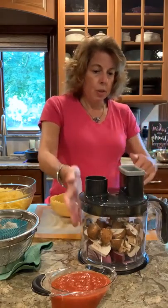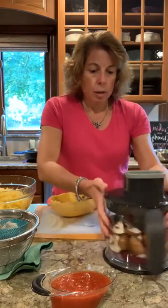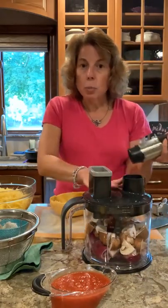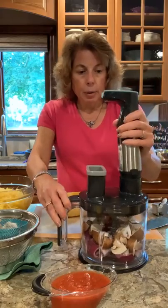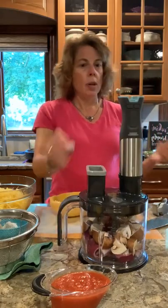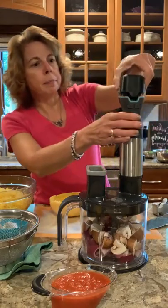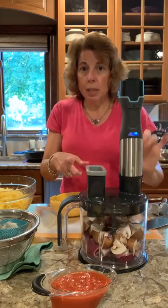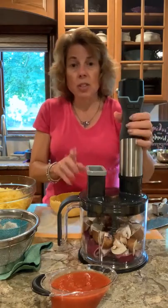We are going to chop these up. I just put the lid on here, I am going to add the power handle and put my battery on. It's a good thing it has this little indicator for the battery because my other battery is almost dead.